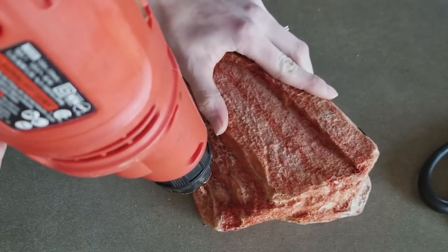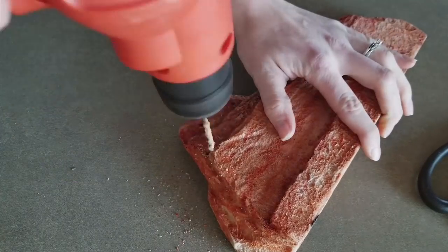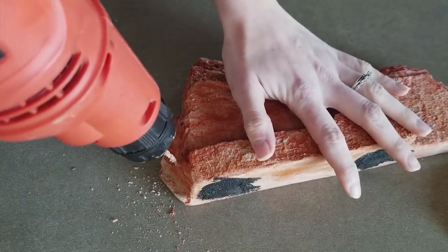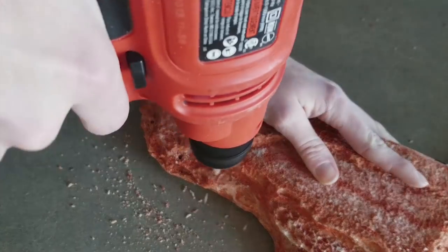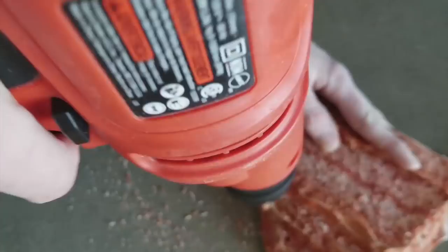I got my fake plant from Michaels, but you can get them from other craft stores too, like Joanne Fabrics, for about $5 — really cheap. Just choose one with rigid stems so that it holds upright when it's in the rock.